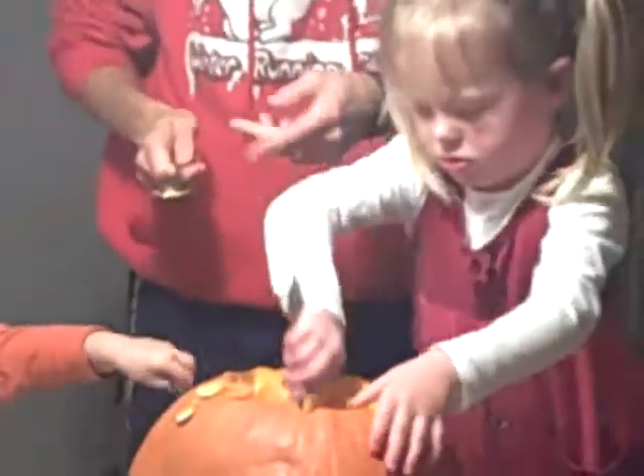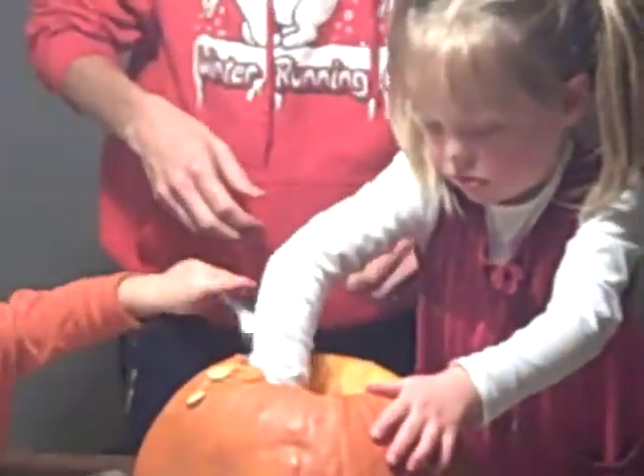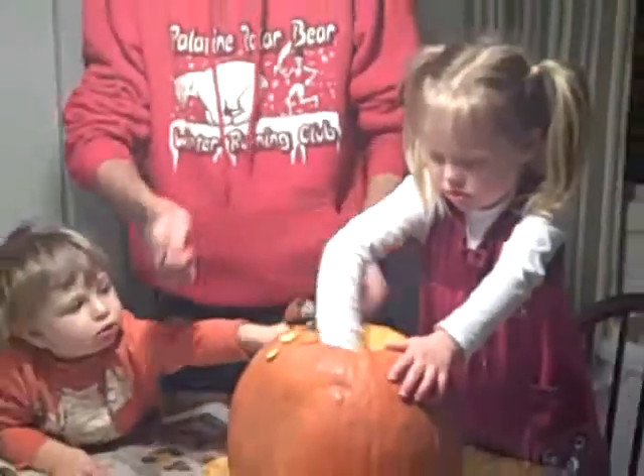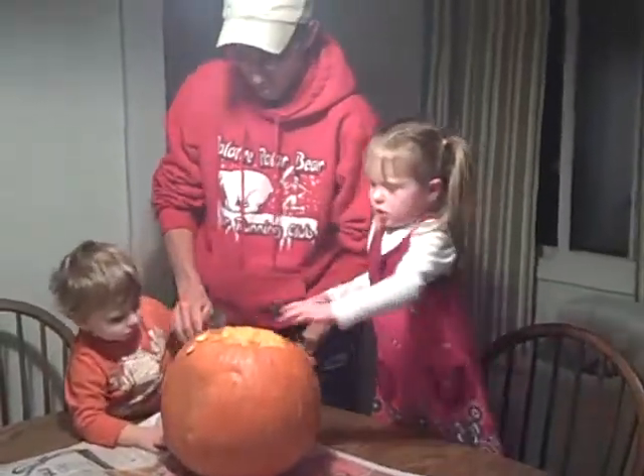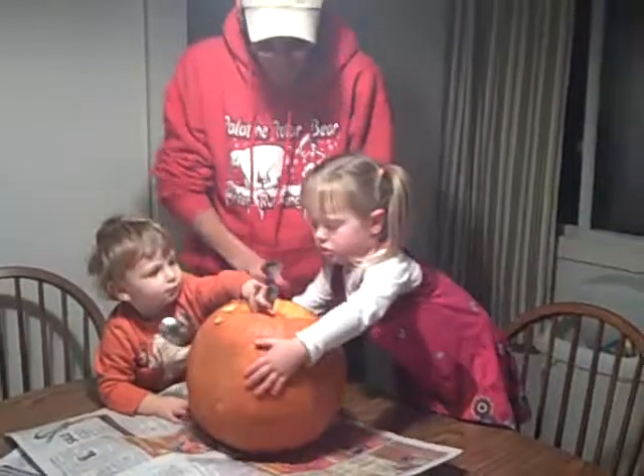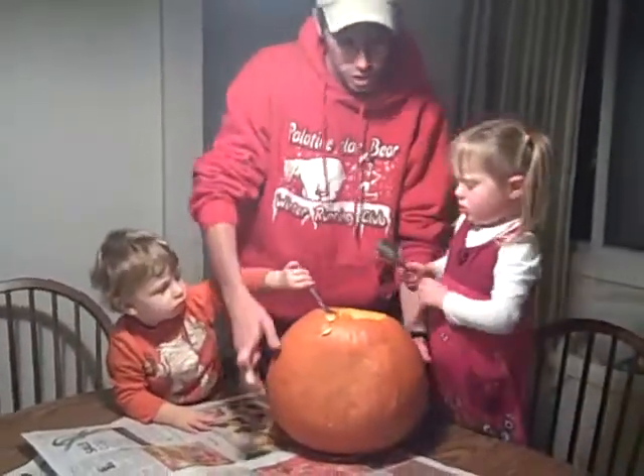Reach your hand in there and grab them. Don't even use this spoon — just use your hand. Let my brother have a chance. Put your hand in there and grab it, Madeline. You have to share with brother.